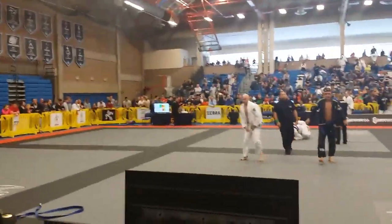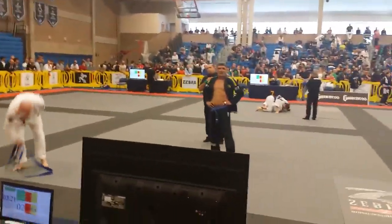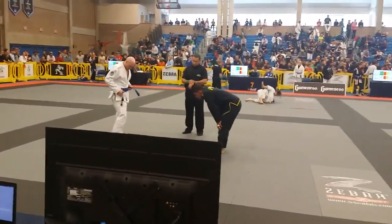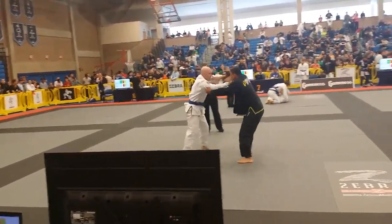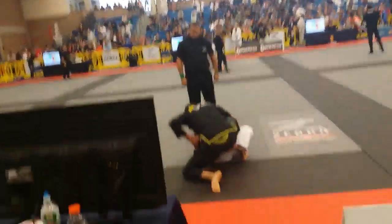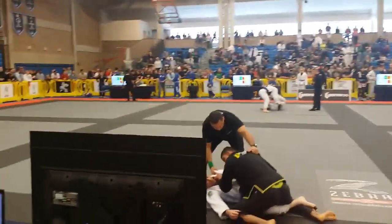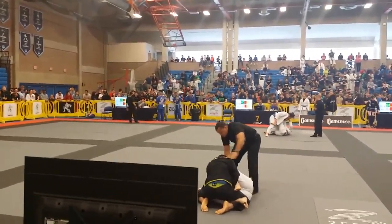Good, Charles. Good. Charles, you've got two and a half minutes. You have two and a half minutes. Good, Charles. Hook that leg. Charles, from there you can hit your sweep. Switch your feet and go for the sweep.